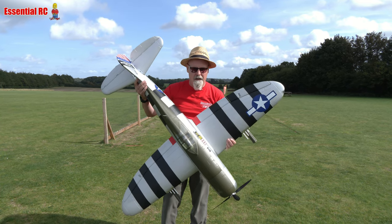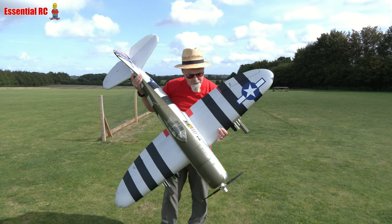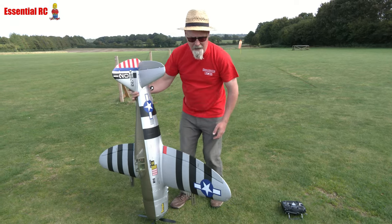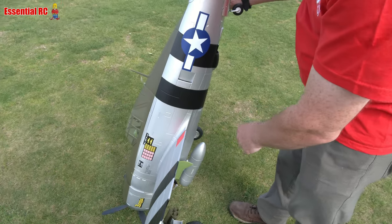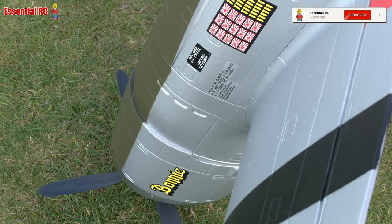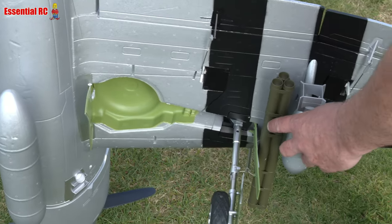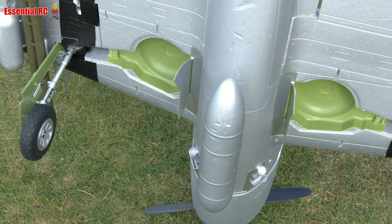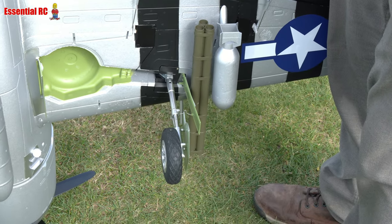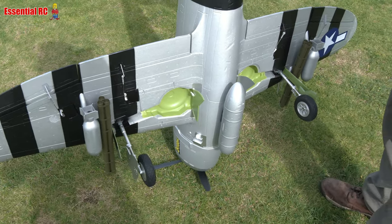Hi folks, Dom here from Essential RC, about to maiden flight the FMS 1.5 meter P47 Thunderbolt Bonnie. This is a seriously good-looking plane — there's so much scale detail on this. If you come up closer, Trevor, you can see the panel detail, the whole scheme. It's all pre-applied; the stickers have been pre-applied, really really nice. And even if you look underneath, FMS are getting better and better.